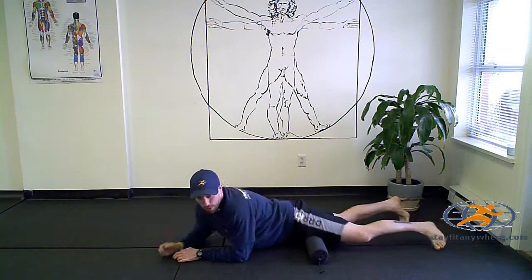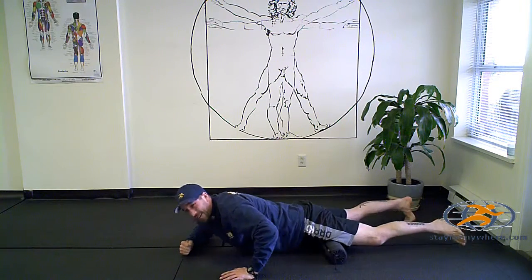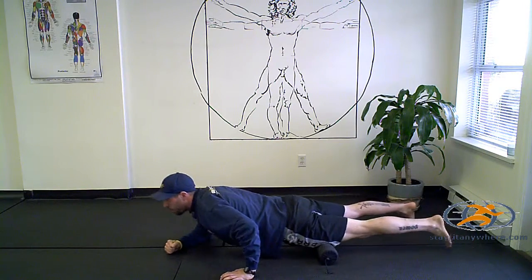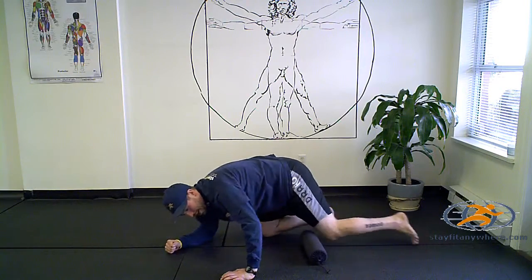We're also going to move into our quad a little bit. You can slide into a side bridge sort of position here and roll any spots again that feel extra, extra tight.